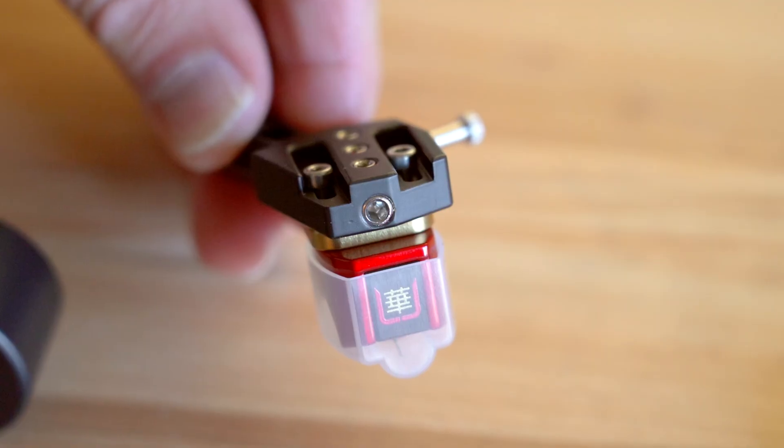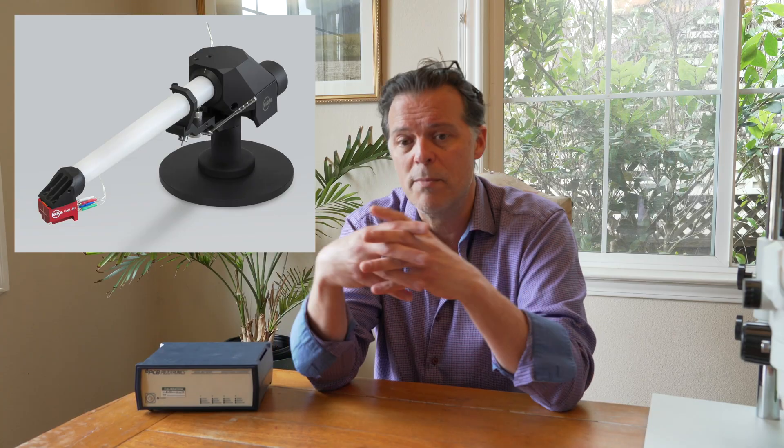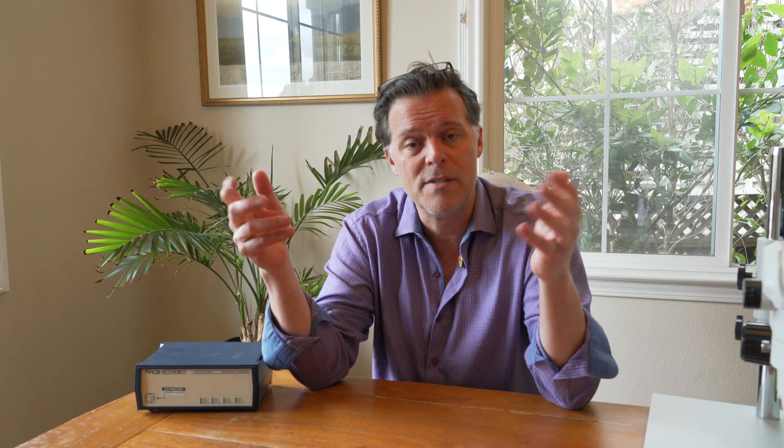I've demonstrated the advantage of living with a very high effective mass system with the Colossus headshell, now available for Kuzma four-point tonearms. The most celebrated tonearms today and in years past have all had very high effective mass. Some designers don't even want to tell you how high the effective mass is because they'd have to explain why we shouldn't worry about that 8 Hertz lower limit. Others, like Kuzma with the Saphir, are courageous enough to tell you their arm has an effective mass of 60 grams — which is off the charts. You wouldn't have dreamed of making such a high effective mass tonearm just a few decades ago, but when you hear it, you can hear the advantage.